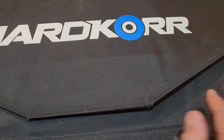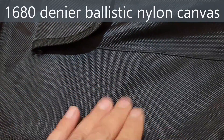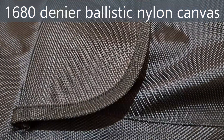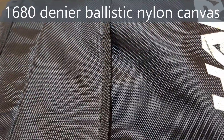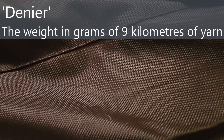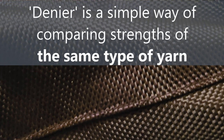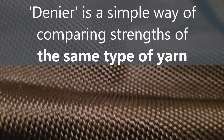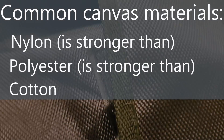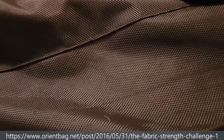The outer body of the Hardcore is a woven canvas made from 1680 denier ballistic nylon. Ballistic nylon sounds impressive but it's not bulletproof — it's just a fancy name for nylon woven in a basket weave pattern. Denier refers to the weight in grams of nine kilometres of yarn; the thicker the yarn the more it weighs, so it's a way of comparing strength within the same yarn type. The common canvas materials in order of strength are nylon, polyester, and cotton — the Hardcore uses nylon, so it should hold up very well.